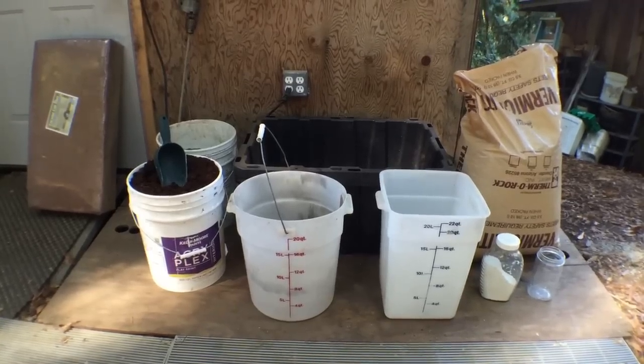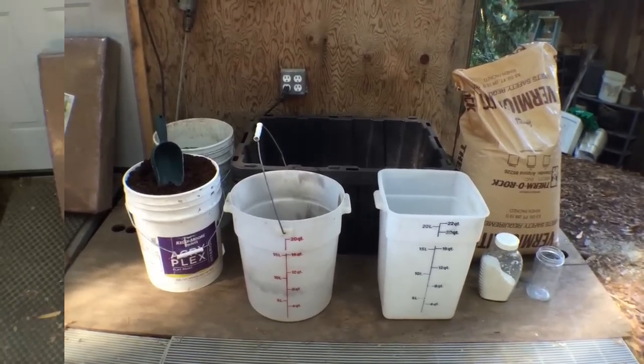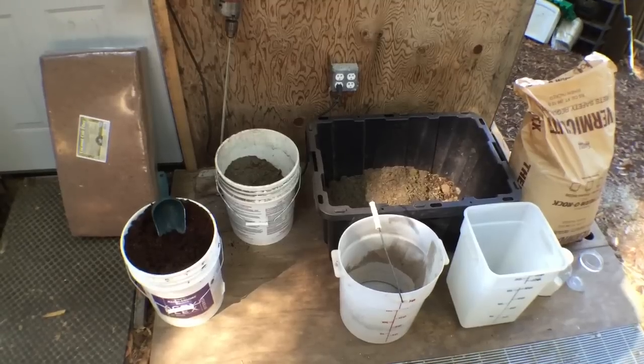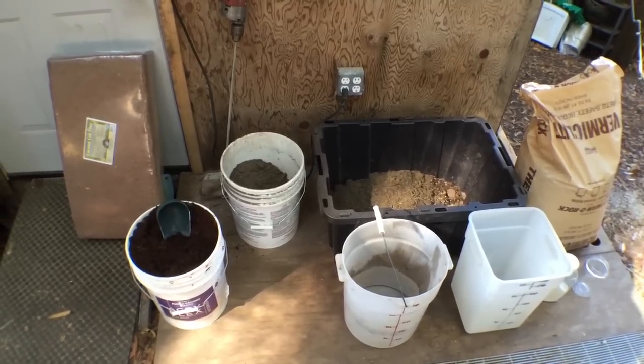Here are the materials we will be using today to make our bulk substrate. We are making a recipe of horse poo, coco coir, vermiculite, and gypsum.